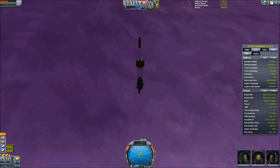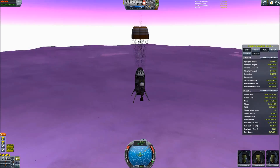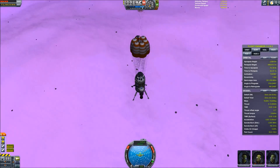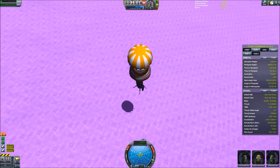Now I'm just going to go ahead and set it to 8 times and go ahead and land on Kerbin. If you guys enjoyed the video and want to check out some more Kerbal stuff, go ahead and subscribe to my channel and there will be more videos in the future.